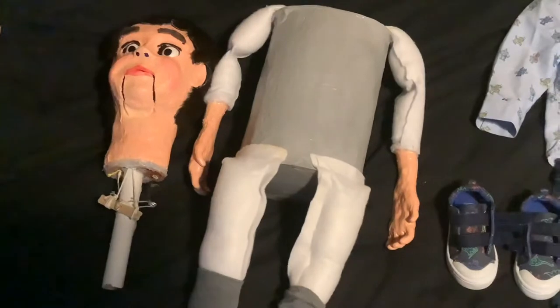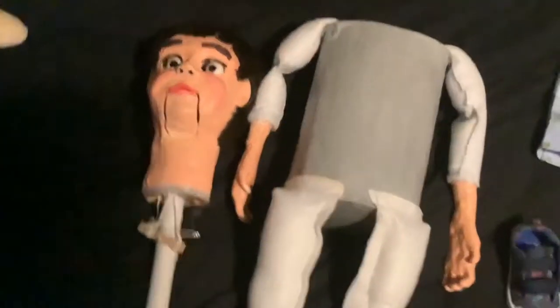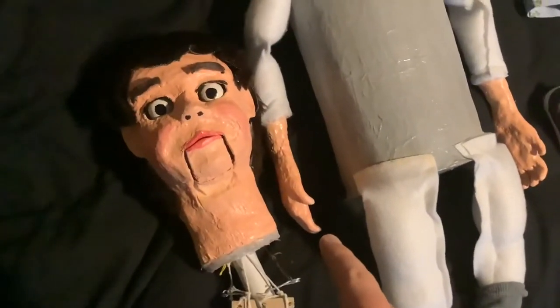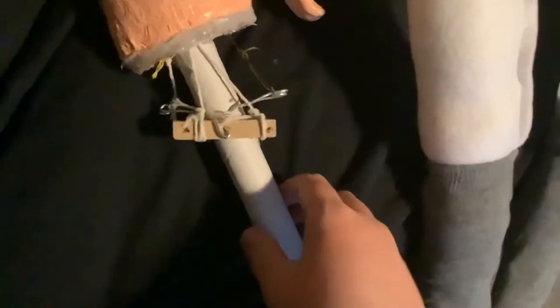As you can tell, this ventriloquist dummy is my latest dummy, Ollie. He has a brand new head stick — I just made a brand new head stick for him so he still works.